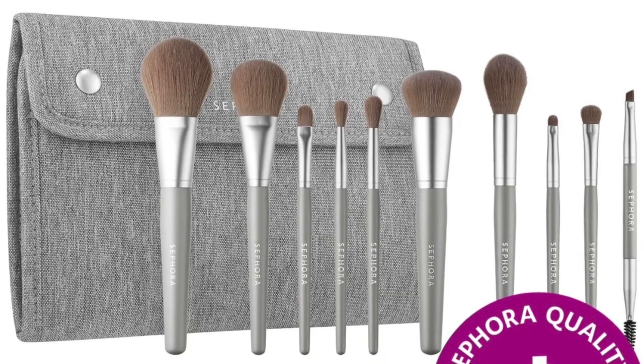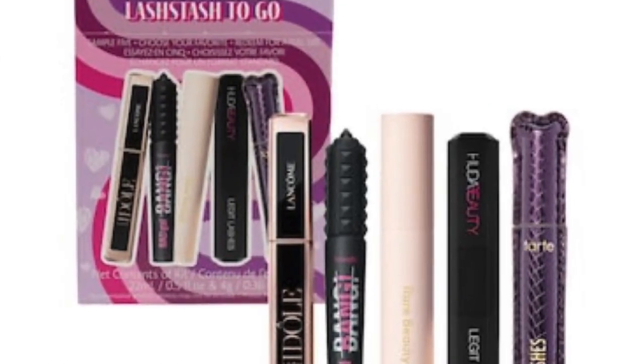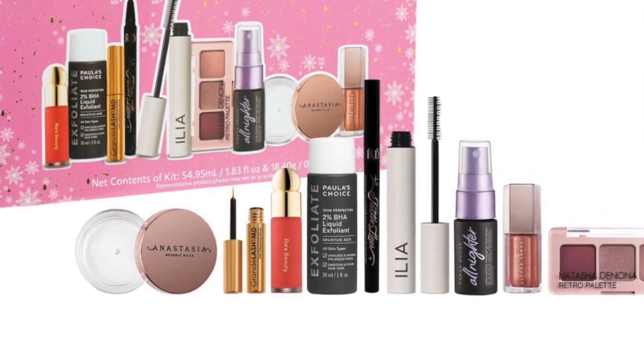Next up are sets from Sephora — if you hurry you can still get good savings from their sale. My favorites include their brush sets, mascara sets, and hair care sets, because this allows you to try a little bit of everything and get a high quantity of product for a really good value. I personally love to receive these gifts, and then the next time you go to Sephora you can purchase a full-size version of what you loved.